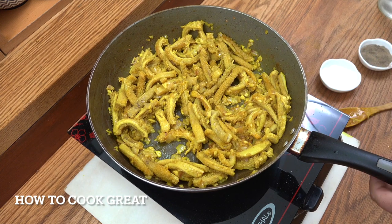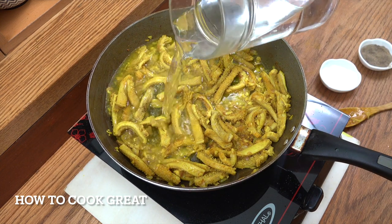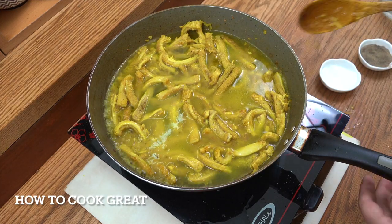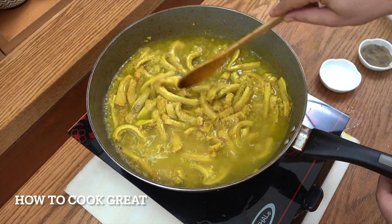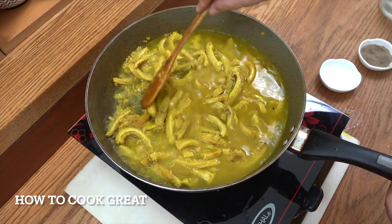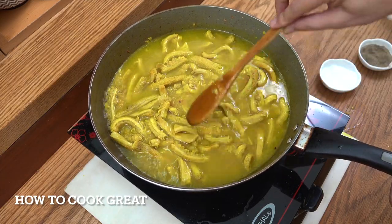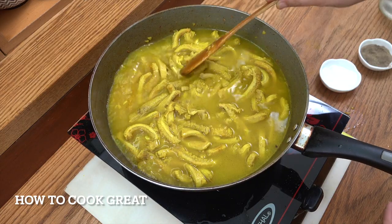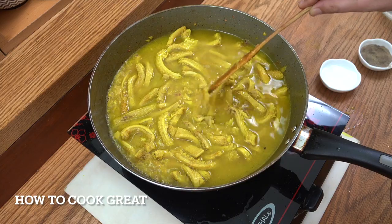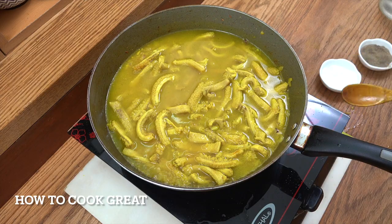Next up we're going to add water, or 'wuha', and on a high heat we're just going to cook this for about 15 to 20 minutes. We want the water to evaporate out because we really need to get this quite tender. Tripe is very tough so it needs to cook for some time until it dries out.